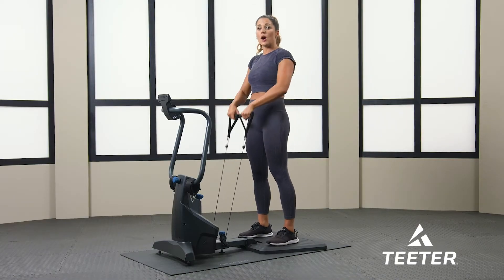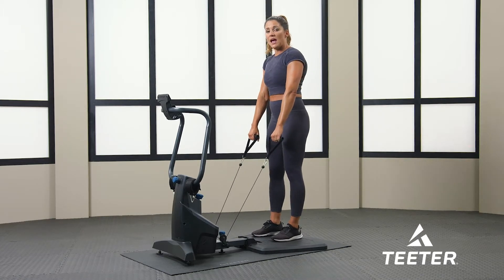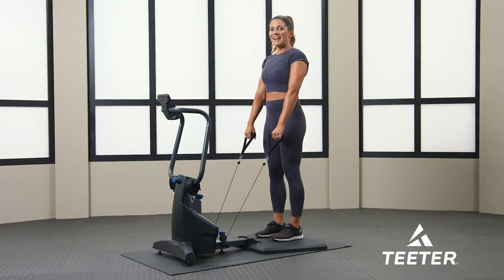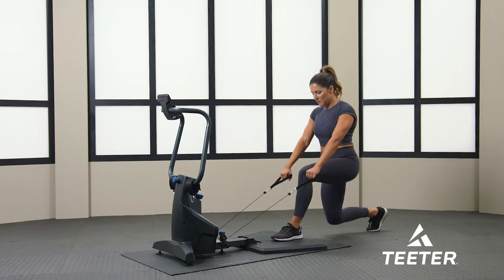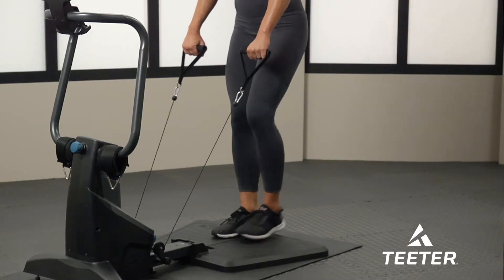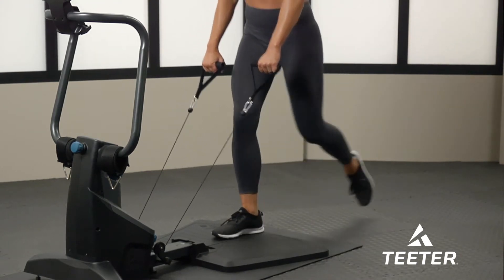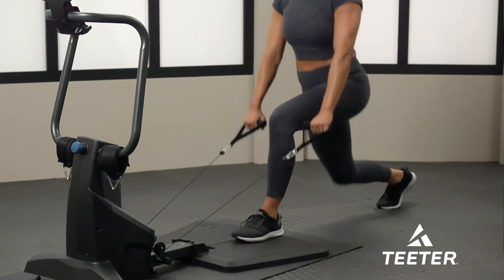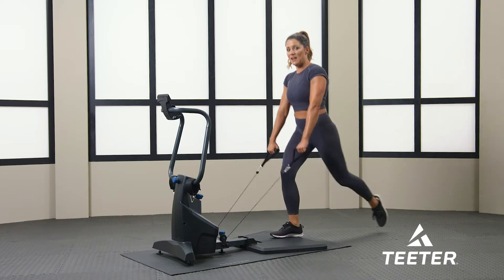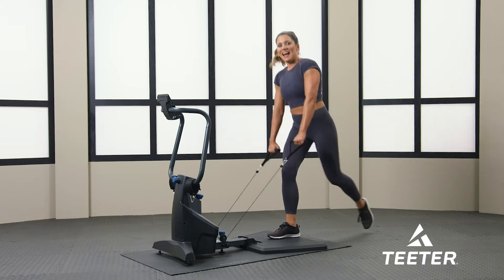The first one we're going with is step backs. Your arms are going to be straight. Move your left foot into the center of the platform and step back with your right foot. Keep your arms straight, your shoulders back, your core tight. Ready? And go. Make sure you're breathing the entire time, keeping your core tight and your shoulders back. You're activating your glutes and your hamstrings right now. Three more seconds.